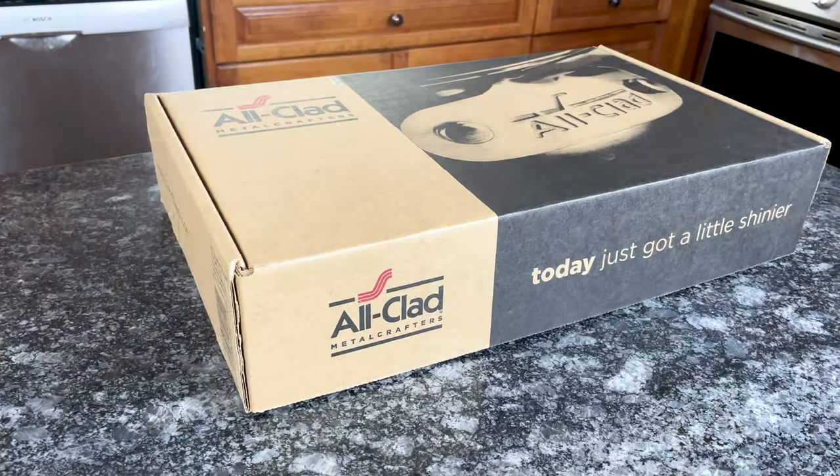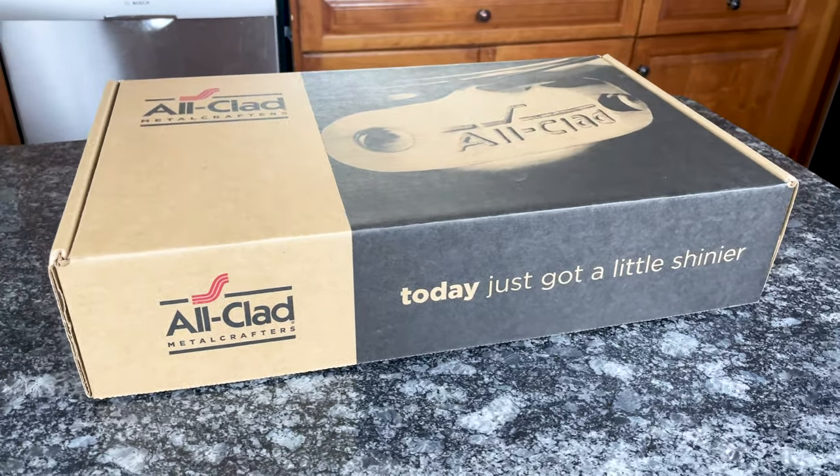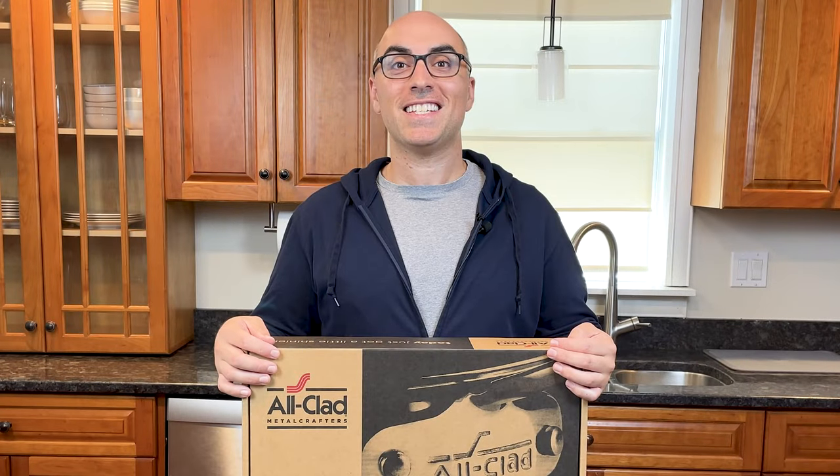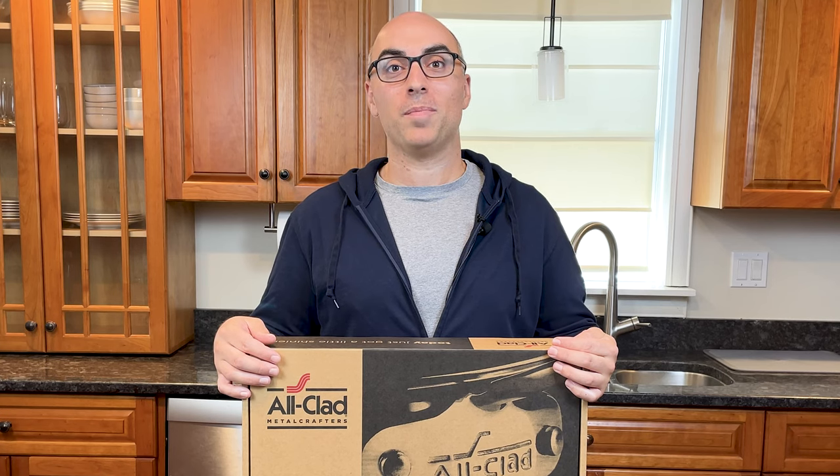Fusion Tech, and Essentials. In this video, I'm unboxing All-Clad's newest collection, G5 Graphite Core. It took All-Clad six years of experiments to come up with this cookware. They have seven patents on its design, and it's already winning awards from Good Housekeeping and Popular Science.